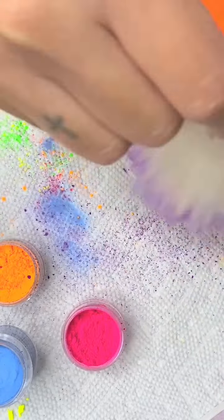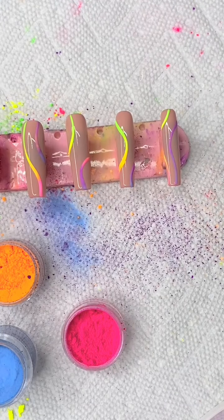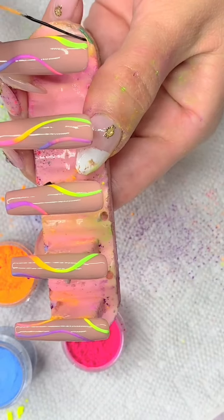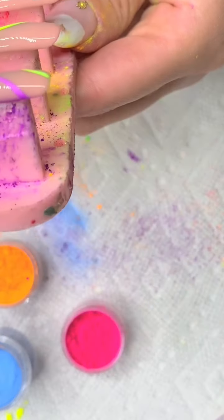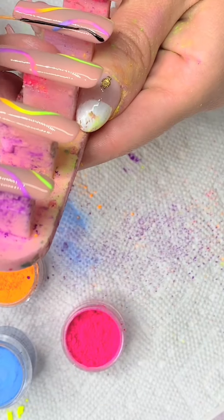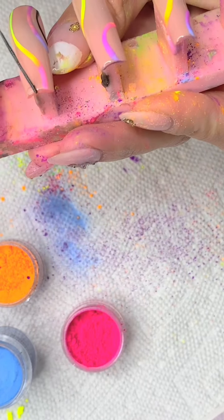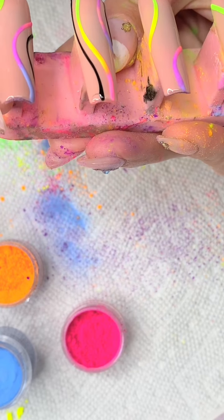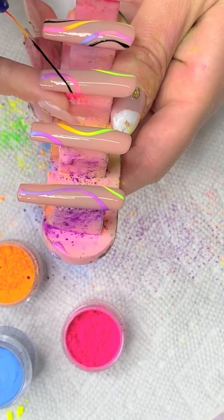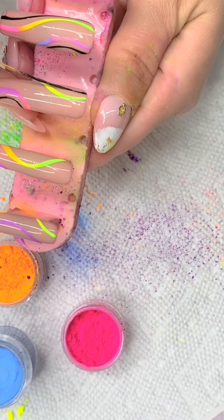Now I'm going in with my big duster brush and just dusting off all the excess powder. After that I'm going in with my striper brush with some black gel polish. I chose black because I thought the contrast would look really nice together — and it does, I like it. After that I went ahead and cured it for 60 seconds.